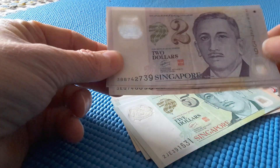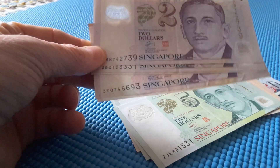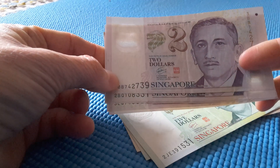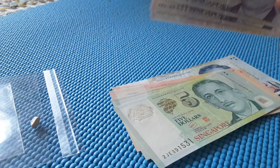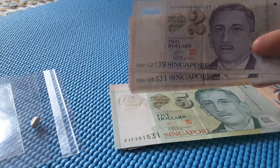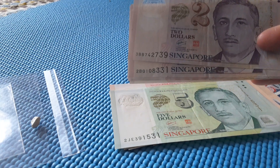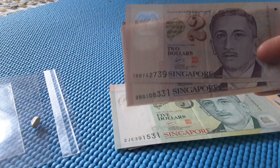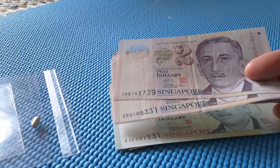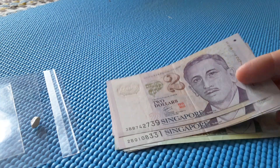Today I have these current banknotes of Singapore. These banknotes were introduced in 1999. The $2, $5, and $10 are in polymer, and the $50, $100, $500, $1000, and $10,000 are in a paper cotton version.